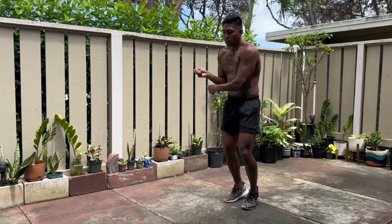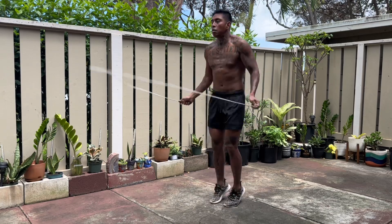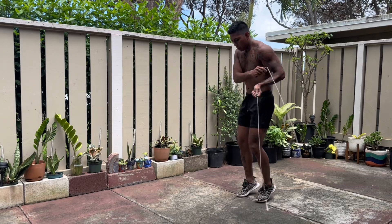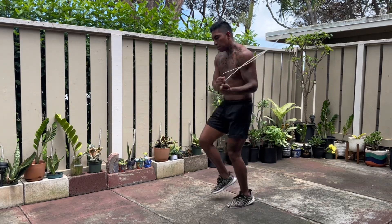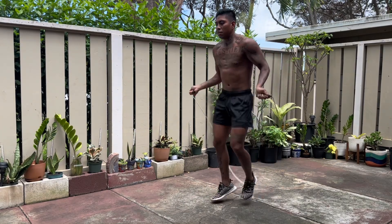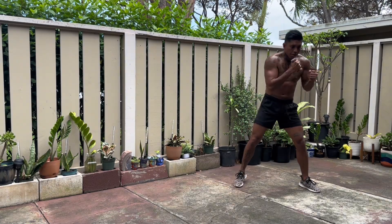Jumping rope and shadowboxing help with that. There's other drills you can do like plyometrics and whatnot, but the thing is you want to be able to generate power on an instant. When you're doing plyometrics you're really learning how to generate power in certain stances. Jumping rope really helps you to be explosive whenever you need to be.